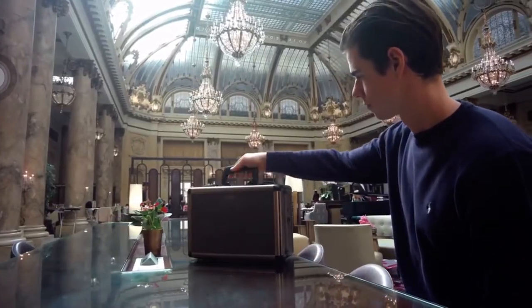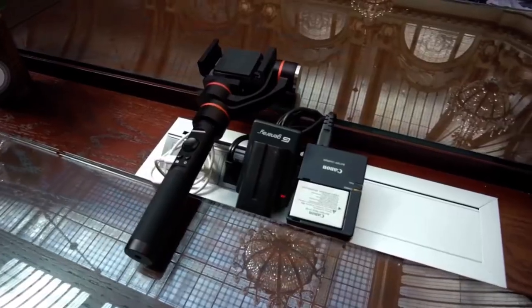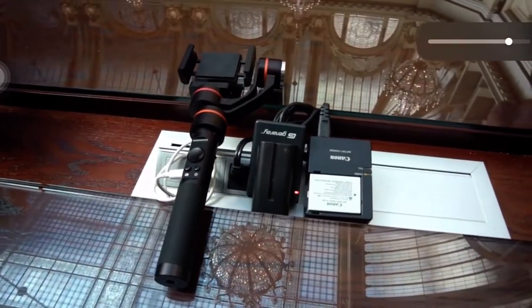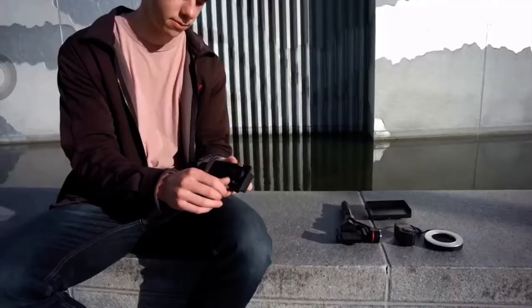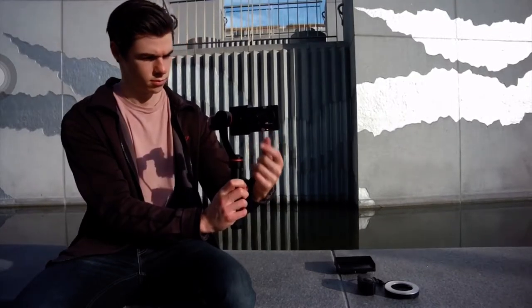First, bring your camera case to location, lay out all your camera gears. Now hope you didn't forget to charge the multiple batteries to your camera setup. Install the camera to the gimbal, balance the gimbal, turn on the gimbal, turn on the camera.